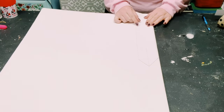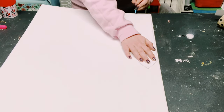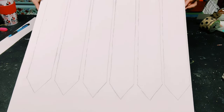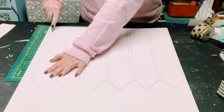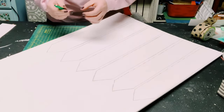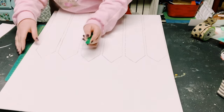First, I made a stencil of one of the pickets and I'm just outlining it right onto my piece of foam board. I did this for a total of six pickets altogether. To cut these pickets out, I'm using a sharp box cutter — you could also use an X-Acto knife. Please be careful during this step and make sure you put something underneath the foam board to protect any surface you're working on. Cut all six pickets out.